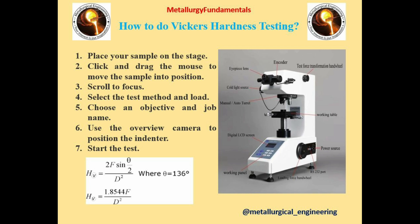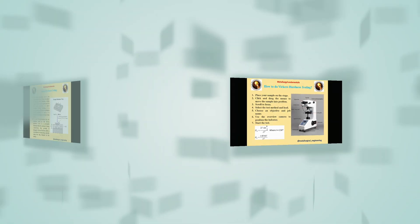Here is how to do Vickers Hardness Measurements. There are seven simple steps: 1. Place your sample on the stage as shown in the figure. 2. Click and drag the mouse to move the sample into position. 3. Scroll to focus. 4. Select the test method and load. 5. Choose an objective and job name. 6. Use the overview camera and position the indenter. 7. Start the test. The formula of the Vickers Hardness Test is given here.